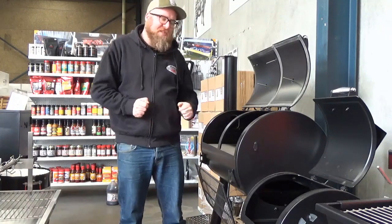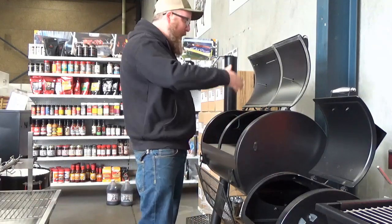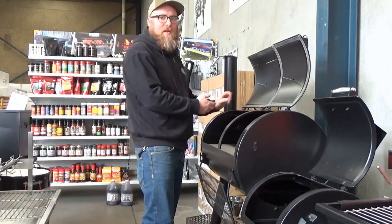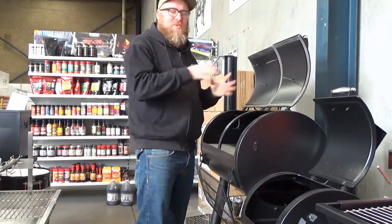It's really quite easy. An offset smoker basically runs with a firebox on the side and a main cooking chamber attached to that. It's called an offset smoker because the firebox is actually offset to the smoking chamber.